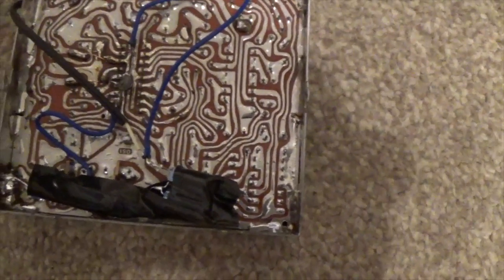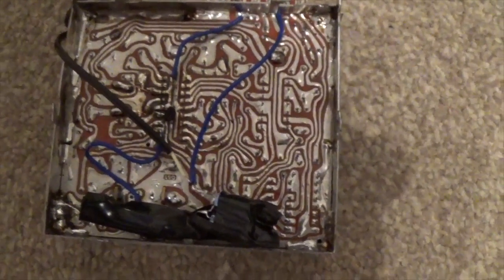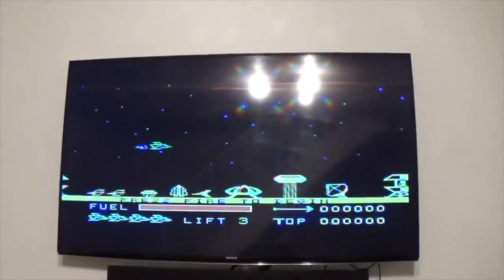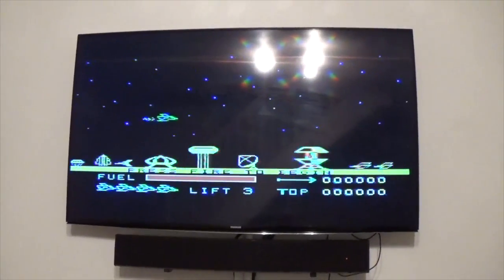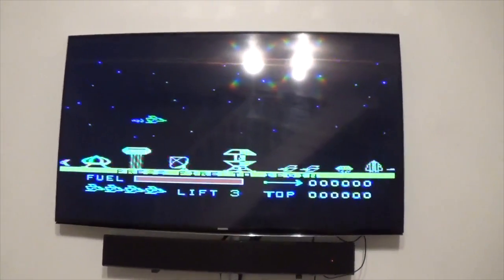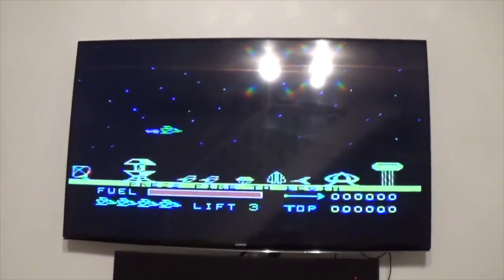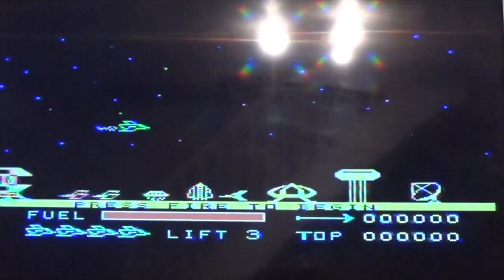routed it to a couple of caps and a resistor going to earth, and a resistor to the signal out. And what that gives us is composite colour out and audio.